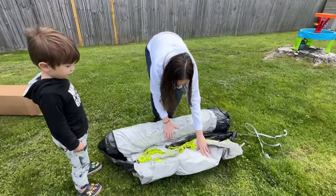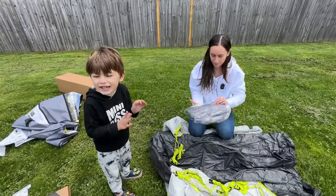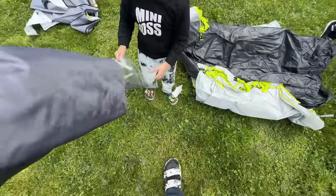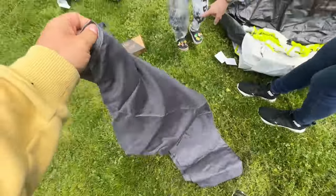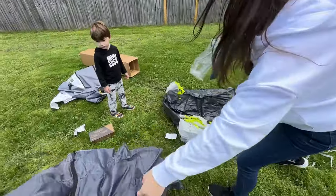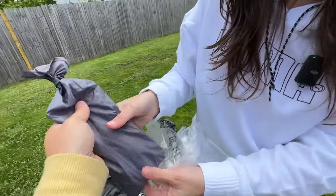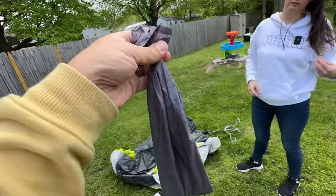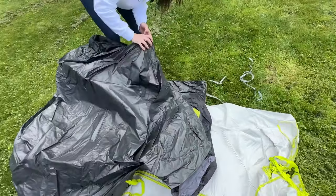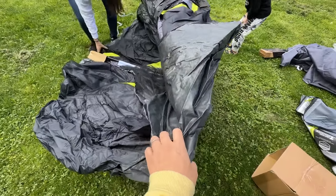We'll probably replace the ties with bungees when we want to put it back in the bag — spend the five bucks. Just unroll it. There are the stakes — metal stakes. I'm going to upgrade these but we'll use them for now. There's the room divider for the two rooms, a little repair patch in case anything happens to it, and some clear patches. Just rolling it out isn't working, so let's make some space.